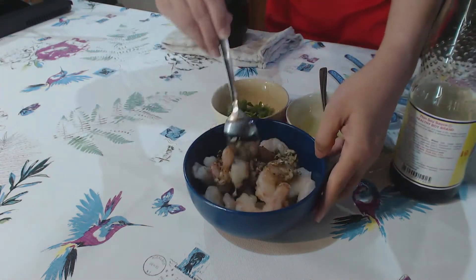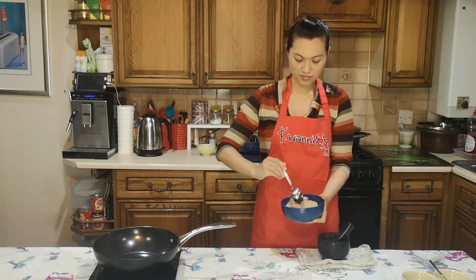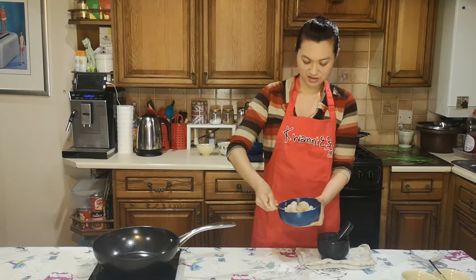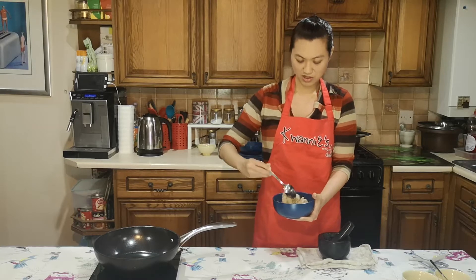I'm adding a bit of soy sauce and I'm going to mix it all up. There we go.